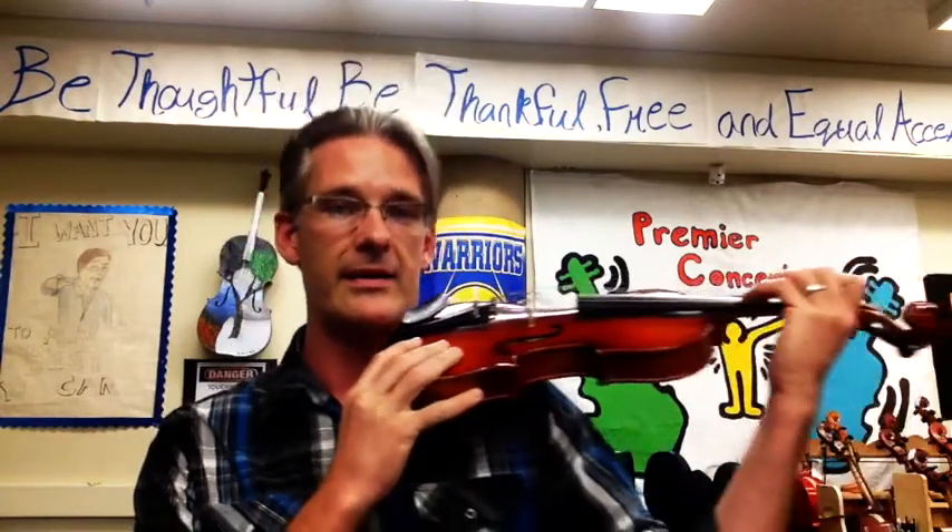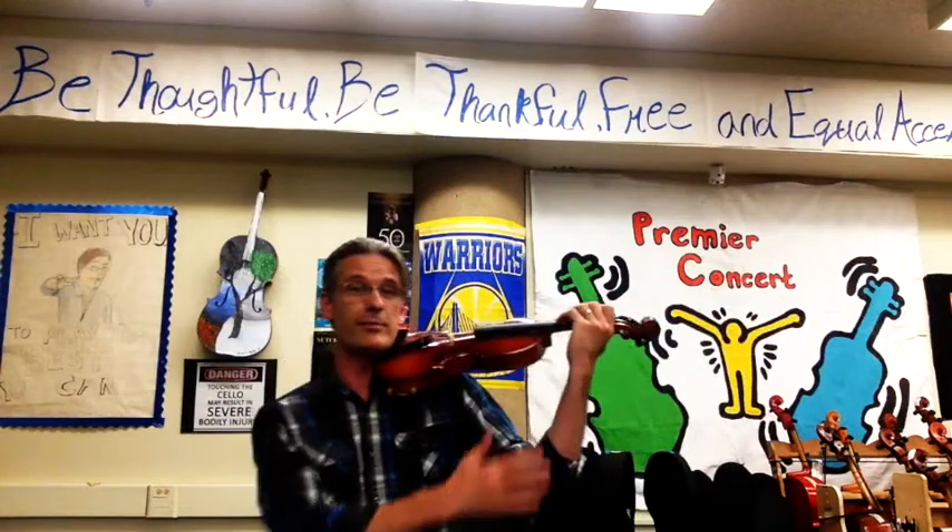Let's add our left hand. You've learned how to hold the instrument by the instrument. Now we're going to move our hand down the neck. When I move my hand down the neck, I have to start thinking about different parts of my arm.